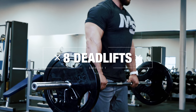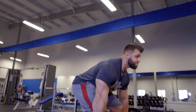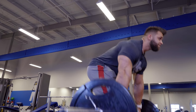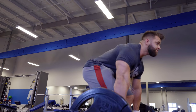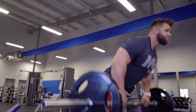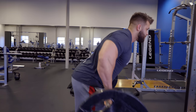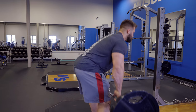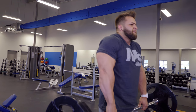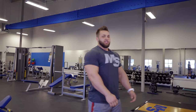First we start off with eight reps of the deadlift, then we do eight reps of rows, and then eight shrugs. It's killer.